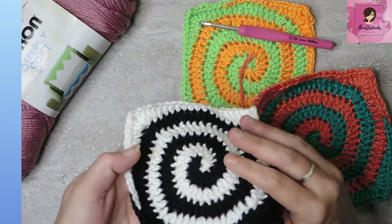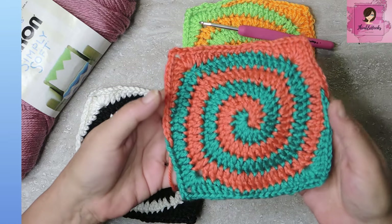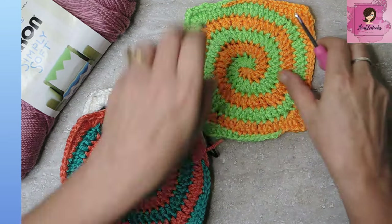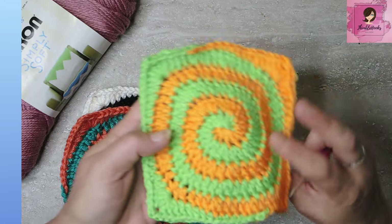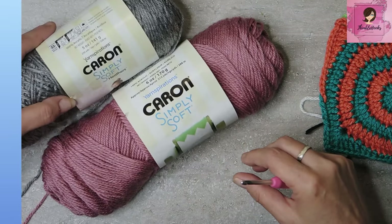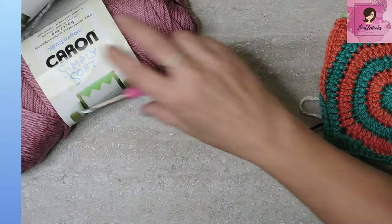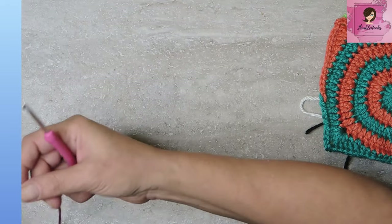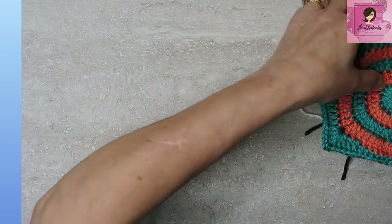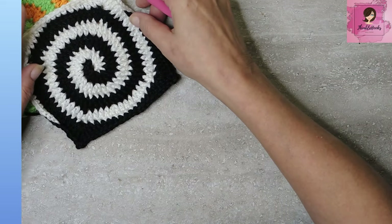We're going to do two colors today. Three and four color spirals are coming up soon, but here's a two-color spiral. There's my black and white, and this one just seemed like fun — it's a turquoise and pumpkin. And then this one is just obnoxious because I love these kind of colors. But today I'm going to show you with surprise a shade of pink and gray. These are both Caron Simply Soft — this one is Plum Wine and this one is Heather Gray.